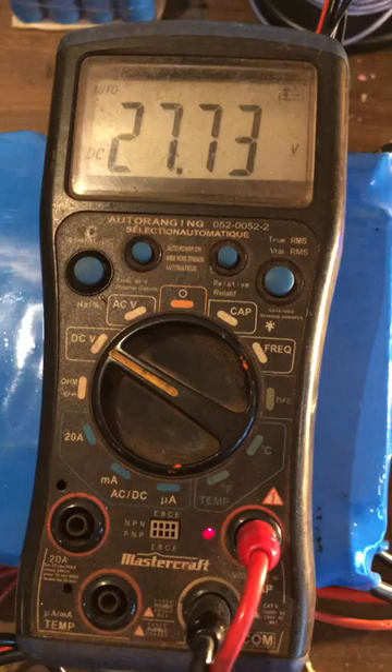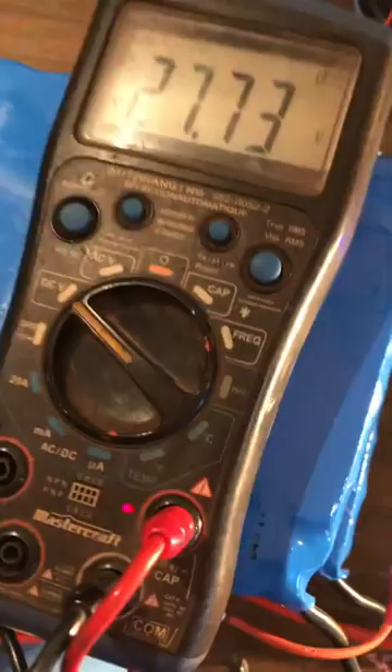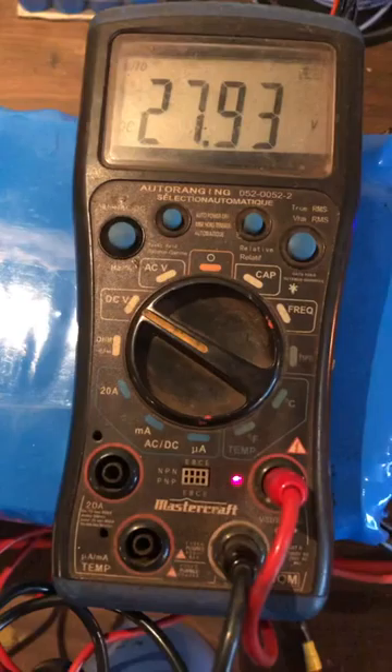I'm going to hook it back on. So at 2773, hook it back on, the bulb goes dim. Back up to 2790, 91, 92. It's going to find its balance point there and then probably slowly, slowly start dropping — about one digit approximately every 15 minutes.